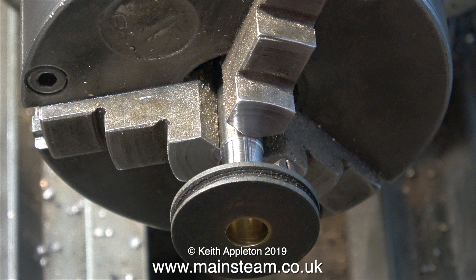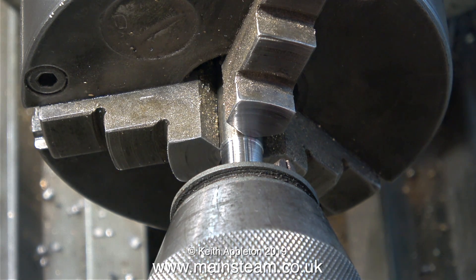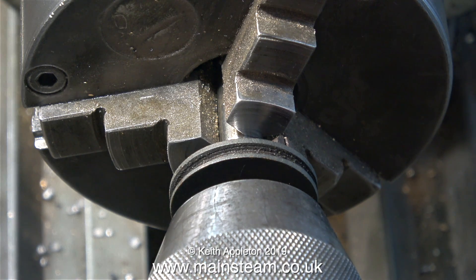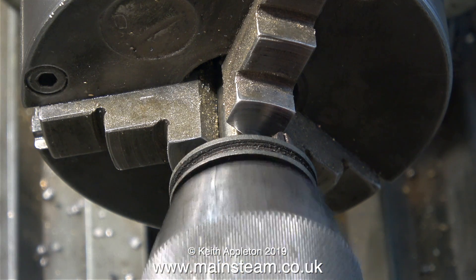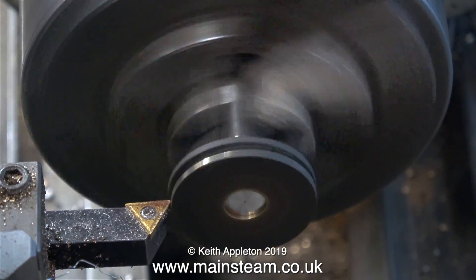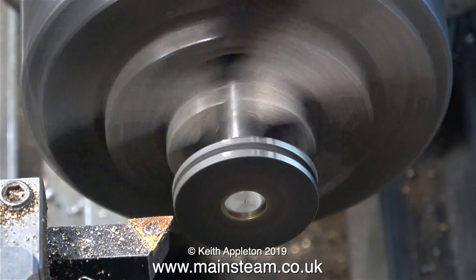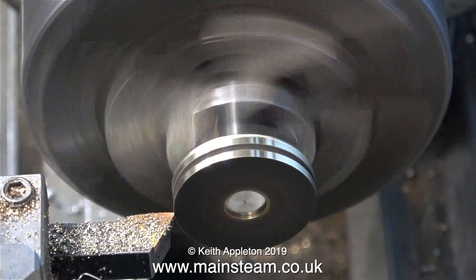Now I need to push this pulley fully onto the mandrel, and I'm using the tailstock chuck to do it. It's worth remembering that you can apply an awful lot of pressure using the tailstock, and with very little effort the chuck pushes the pulley firmly onto the mandrel all the way. My early attempts at machining interference fits were disastrous — I even cracked a few locomotive wheels while pressing them onto axles because the fit was far too tight — but after a while the penny drops and you learn how to do it.